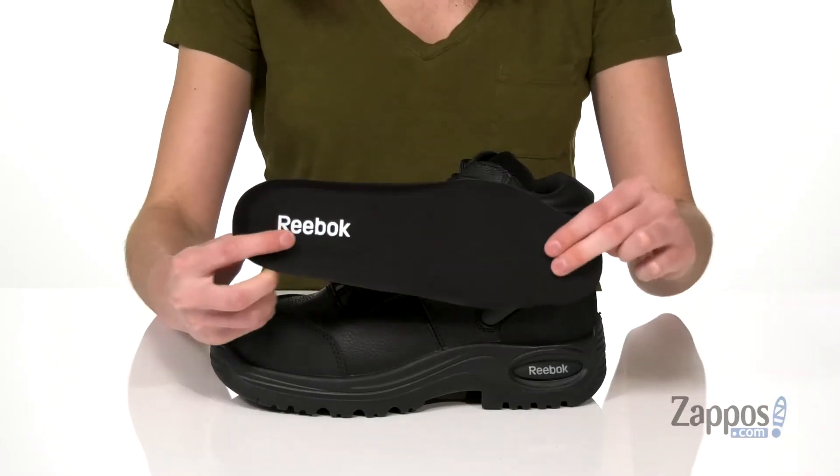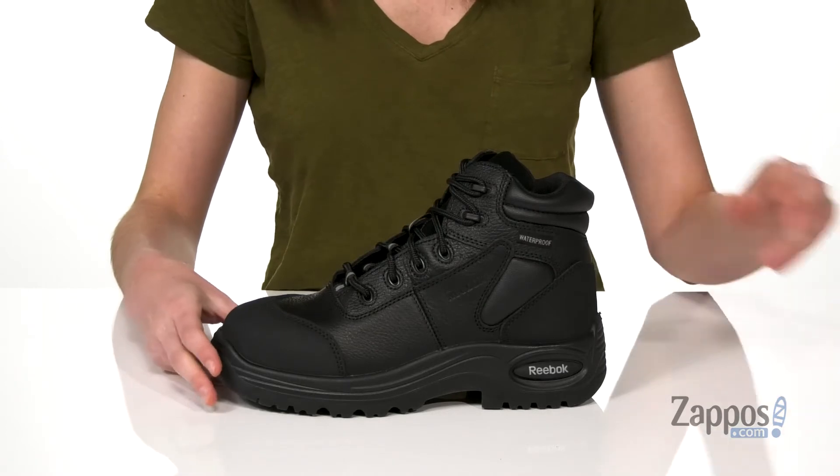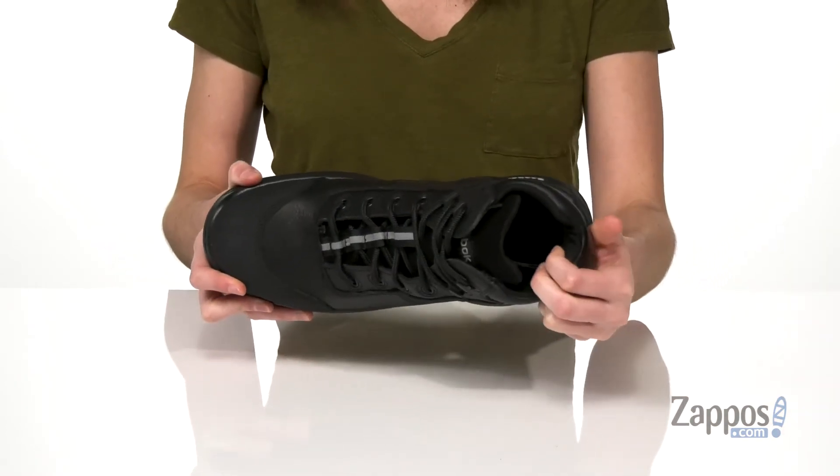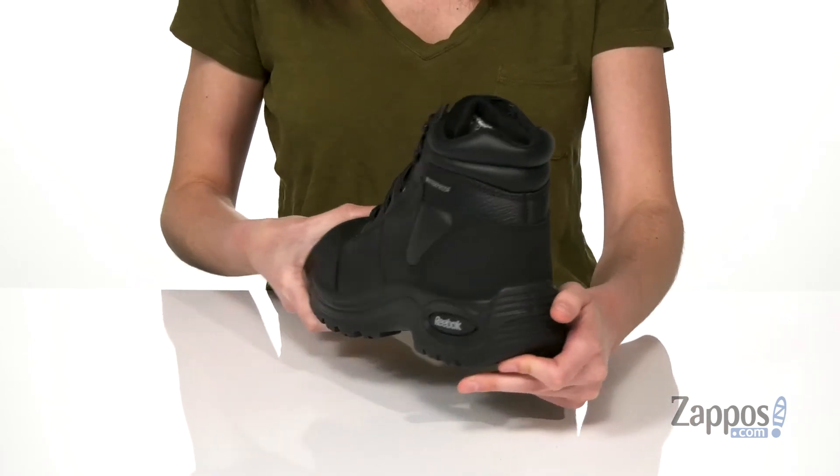And inside, you've got a removable insole. You can use these or you can always swap in your own orthotics as you'd like. There's a moisture-wicking lining inside to keep your feet cool, and the midsole is puncture-resistant, so these are super tough.